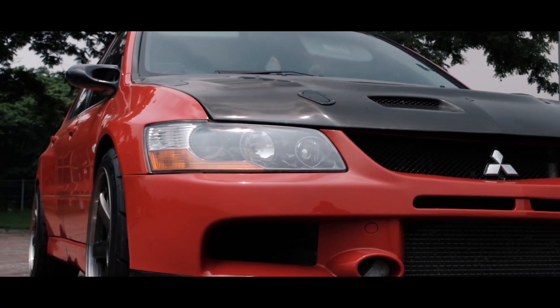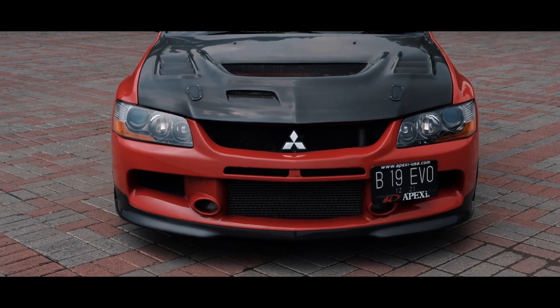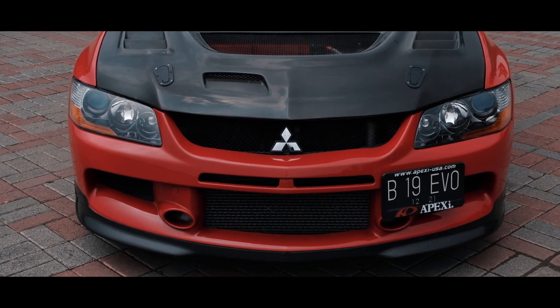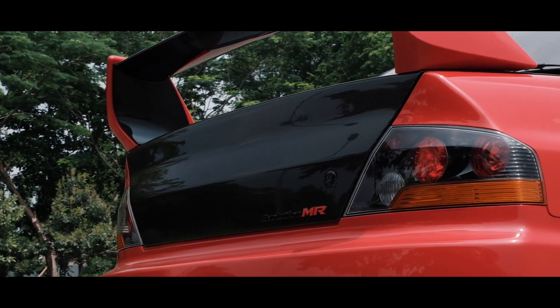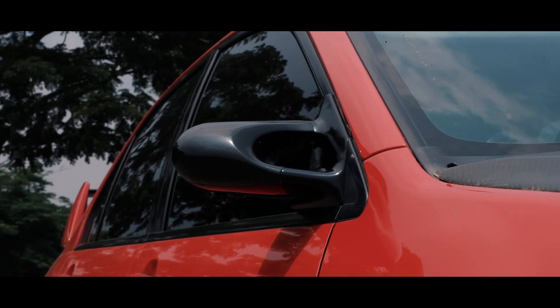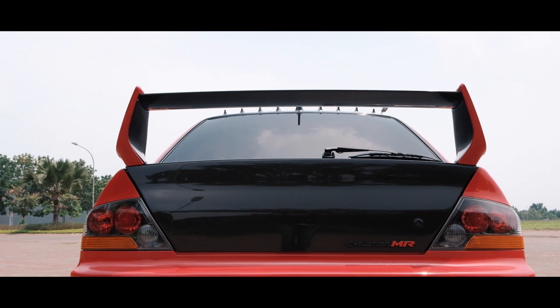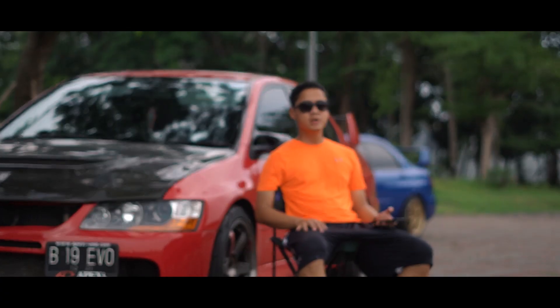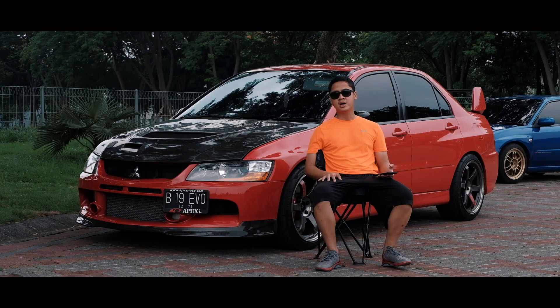Untuk beberapa modifikasi yang saya laksanakan pada Lancer Evo 9 saya, mulai dari eksterior: saya merubah engine hood menggunakan karbon produk dari Saibon, kemudian untuk trunk saya juga menggunakan trunk karbon produk dari Saibon. Di side mirror saya menggunakan karbon produk dari Ganador, dan untuk lips dan rear wing saya menggunakan custom karbon. Saya juga memasang vortex generator di bagian sisi belakang mobil.